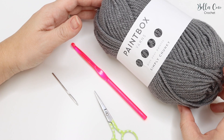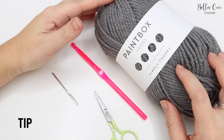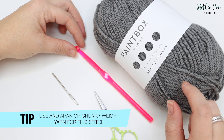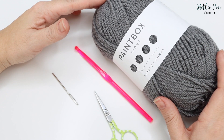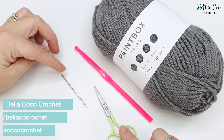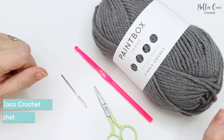For this tutorial you will need your selected yarn — I'm using Paintbox Yarns in Simply Chunky. I'm going to use a 6mm crochet hook with this yarn, but check your belly band to see which hook it recommends. You will also need a pair of scissors and a darning needle for sewing in your ends.